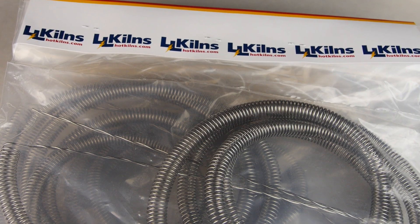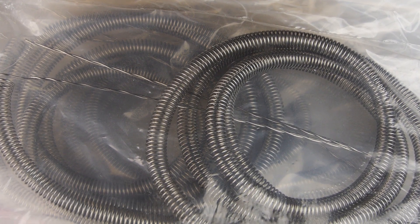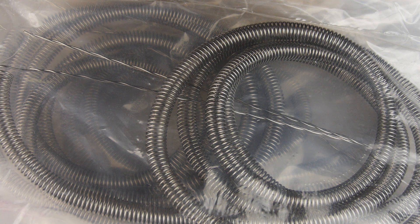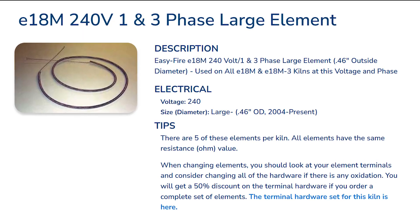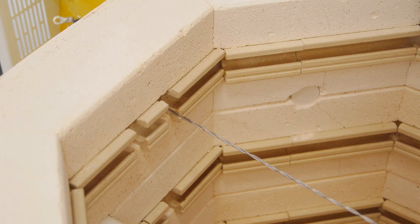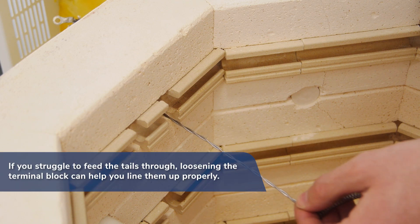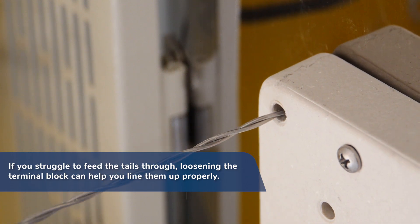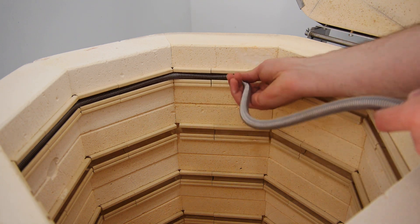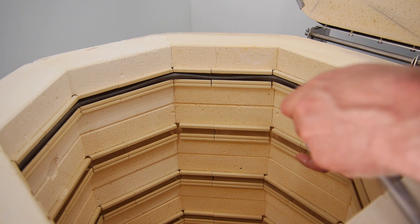Besides a few exceptions, such as our Schoolmaster line, most L&L kilns will use identical elements throughout, so you don't need to worry about installing them in a specific order. The description on the website of each element will alert you if this is the case. When installing the new elements, insert one element tail through the kiln wall and terminal block. Feed the element coils into the holders, working your way around the kiln. No pins are needed.